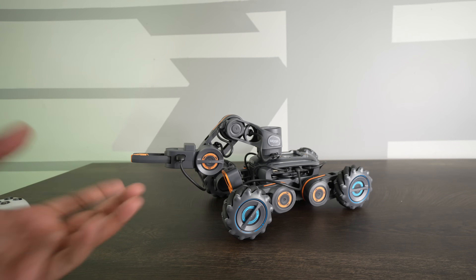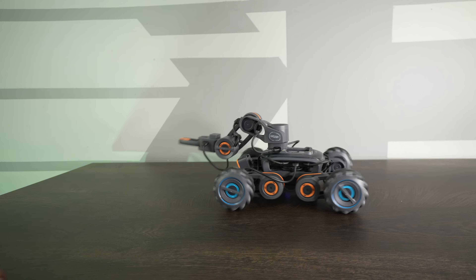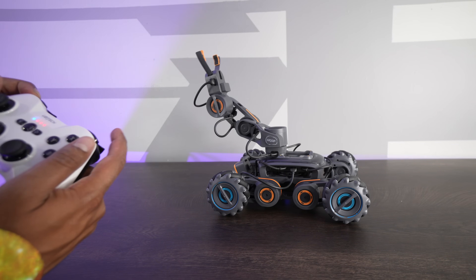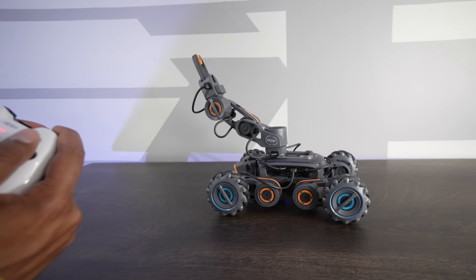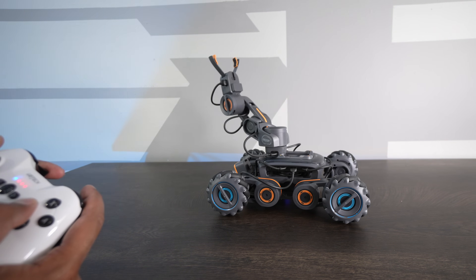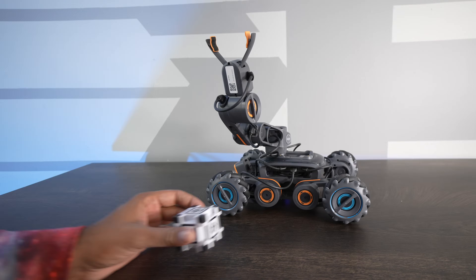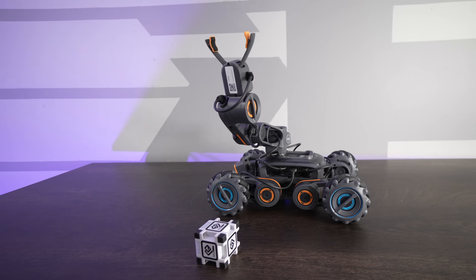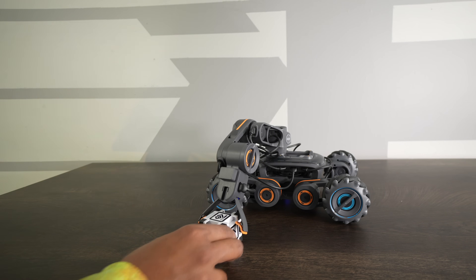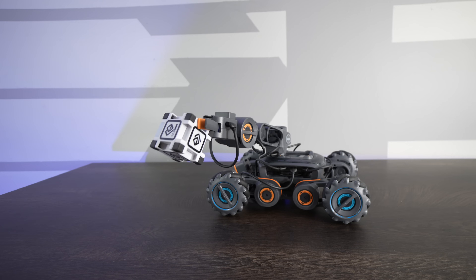I went ahead and built the Engineer, which is essentially an RC car with a claw that you can control using the controller. I can give it a bounce, rotate it, and I have extra controls — I can open the claw, raise the claw, bring it down, close the claw, and rotate it too. It gives you control over that if you want to grab something. For instance, if I'm trying to grab this little cube, I can bring it down, close my gripper, and bring it up.